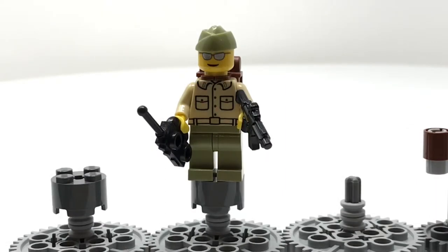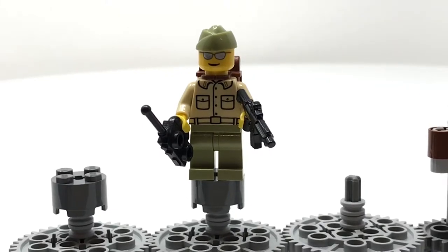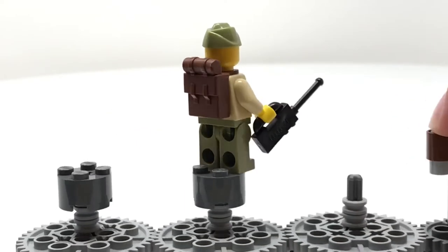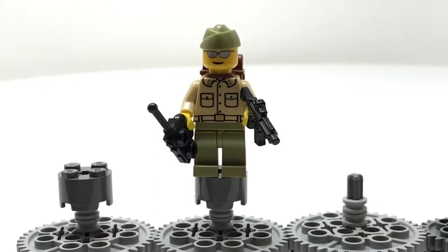This guy is the officer, and he's kind of the leader of the team — he's the brass, as they say. His cap is Brick Forge, his head is LEGO City. His backpack is produced by LEGO. His torso is printed by Brick Mania. His legs are just standard LEGO fare. He's got a standard LEGO walkie-talkie and one of those machine gun assault rifles you've seen many times before. He's one of the more plain guys.